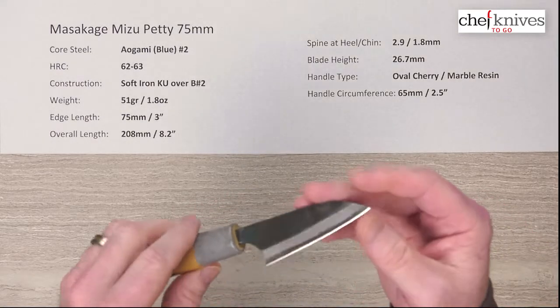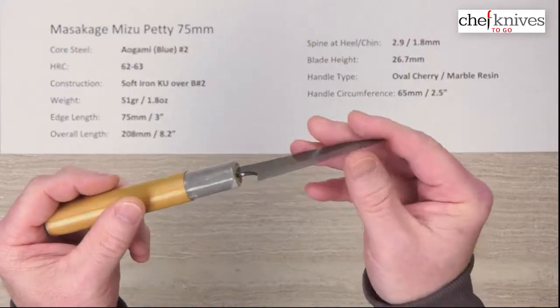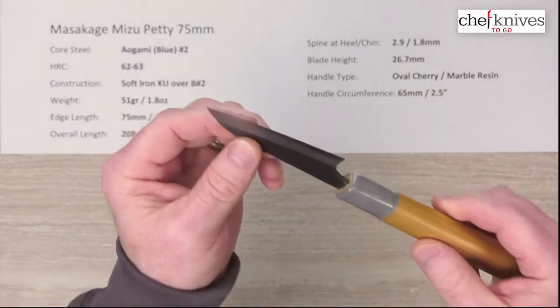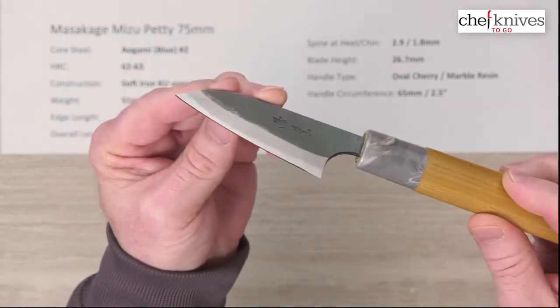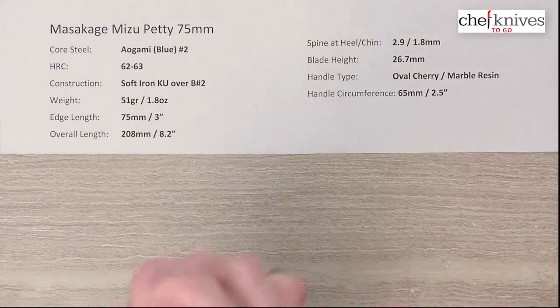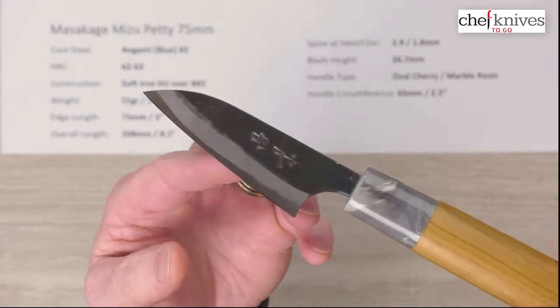As with pretty much all Masakage knives I've handled, you've got a really well-crafted edge on this — a solid seven out of ten on my scale, maybe higher. It's really, really sharp and very well crafted: nice polish on it, consistent bevel, very sharp. I'll do this one this way because we can get a good beauty shot.